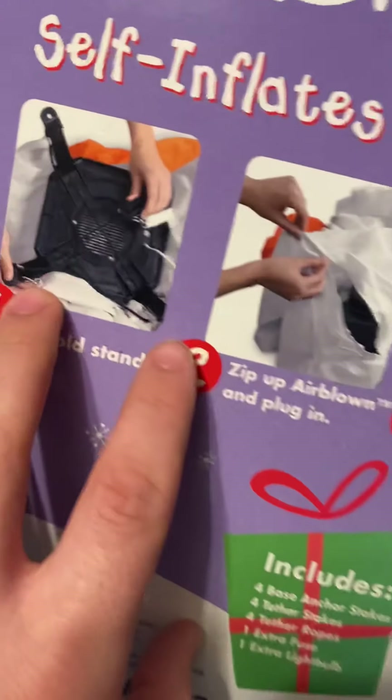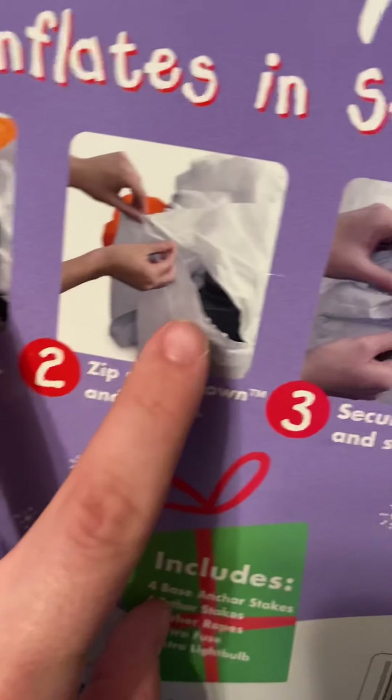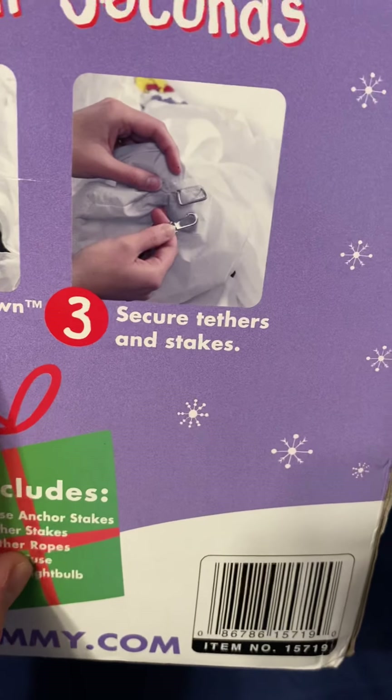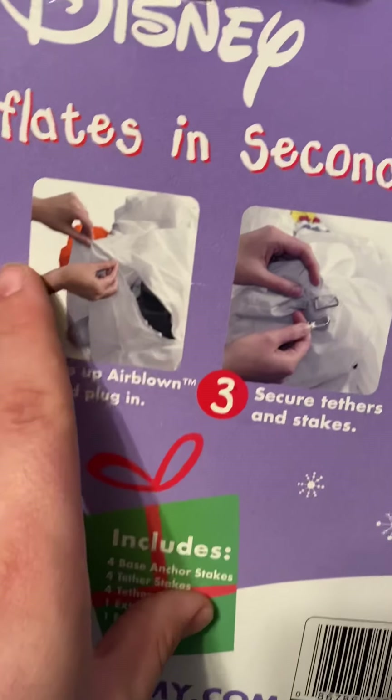It's weird though — I can tell from this image that this is an older fan model because it's got the heavy-duty plastic cap. It'd be neat to find out what inflatable they actually used in these photos. So there's the box — pretty decent shape.